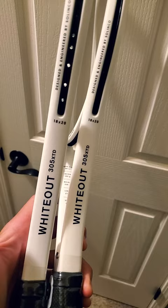I have two Selinko Whiteout XTDs here. Well, let's have a look. Here they are. There are some things I'm not a fan of, aesthetically speaking, and maybe some things I don't mind.